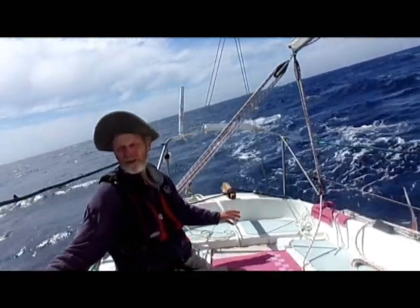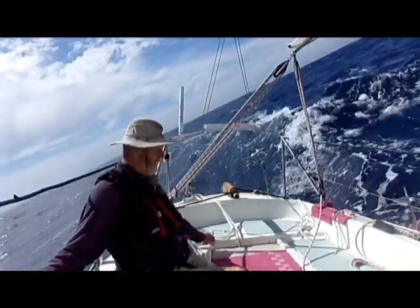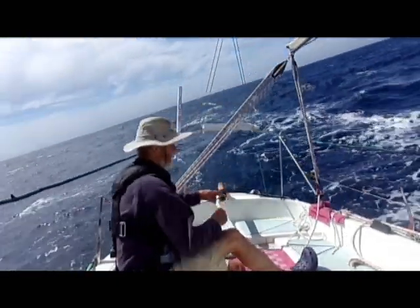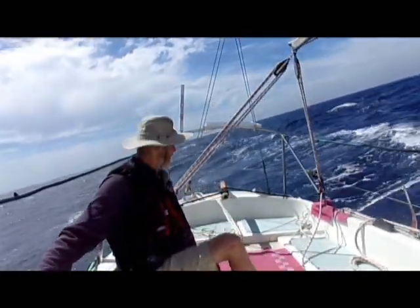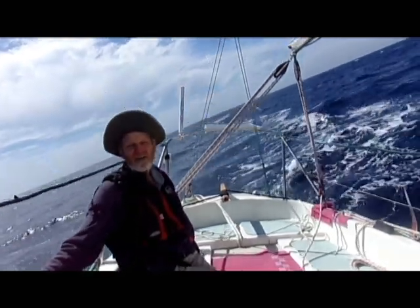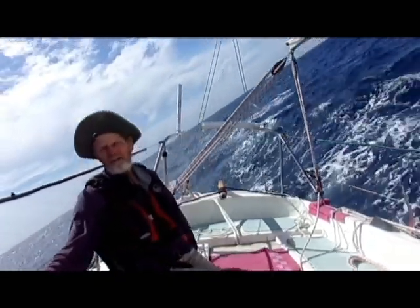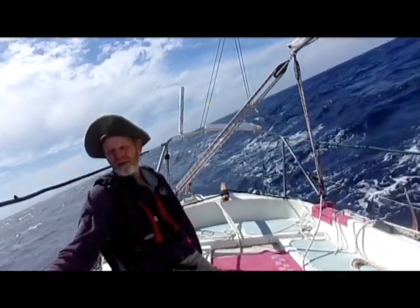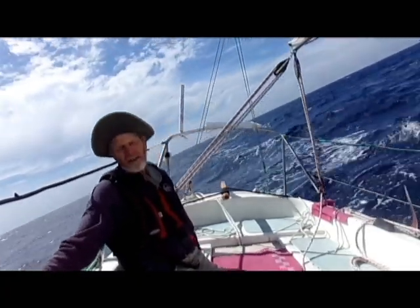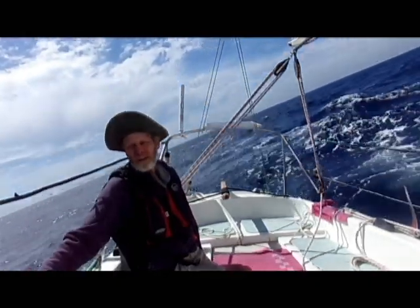On the other boat I just used a bungee. This one I find I've got quite a lot of movement in the tiller. So I did a little experimenting and by putting a lashing on it, that gets rid of most of the movement and we actually steer a straighter course. When you've got additional movement of the rudder, you're changing direction, and that energy to change direction comes at the expense of boat speed. So try it with a bungee, try it with a lashed helm.